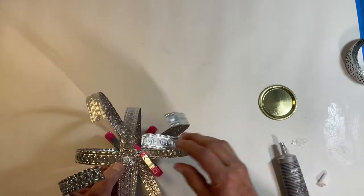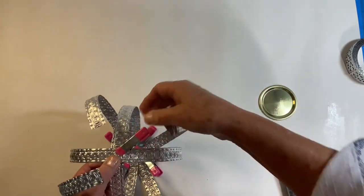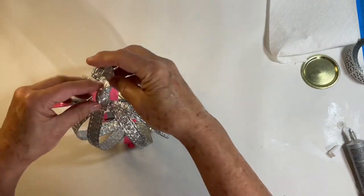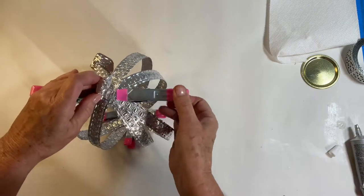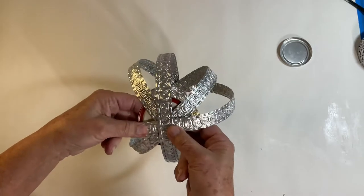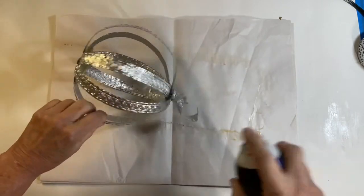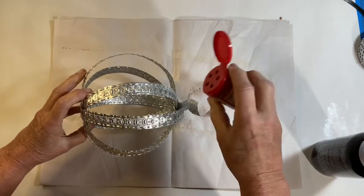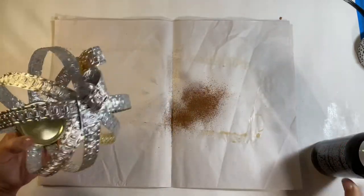I made a little curly-Q stem for the top out of a piece of the metal and glued that on to dry overnight as well. Using the inside of a canning jar lid, I glued it to the middle of the inside of the pumpkin to have a place for my votive light to sit. Next, using adhesive spray, I gave it a light spray and sprinkled cinnamon on it to give it a rustic or rusted-type appearance.